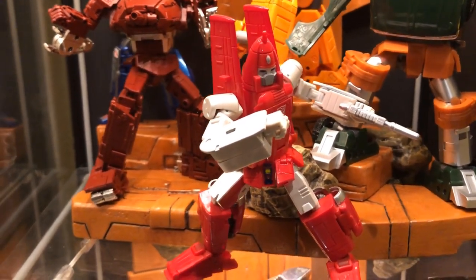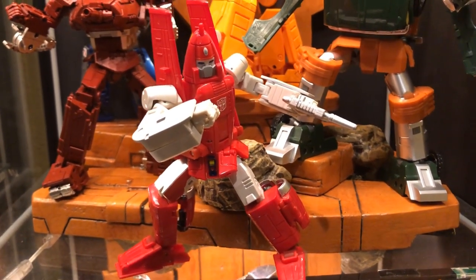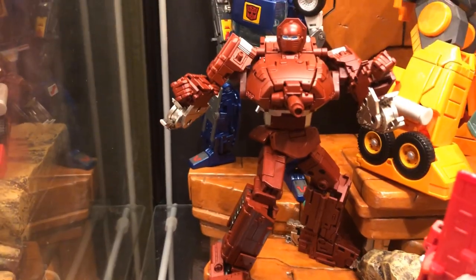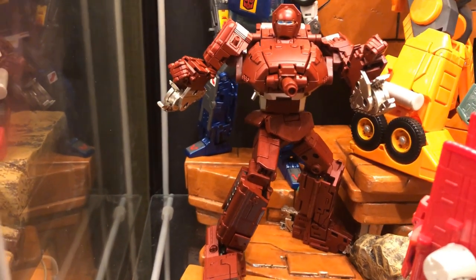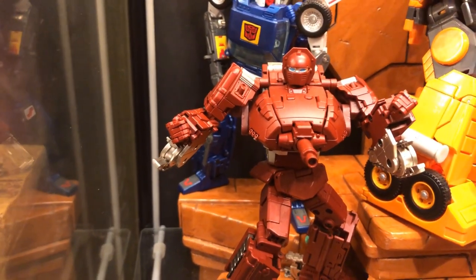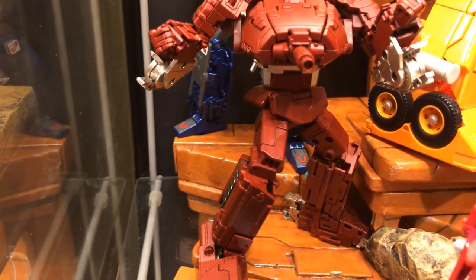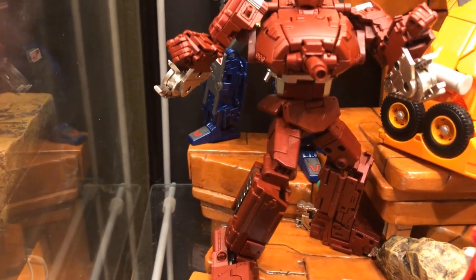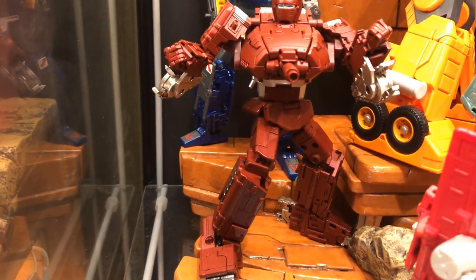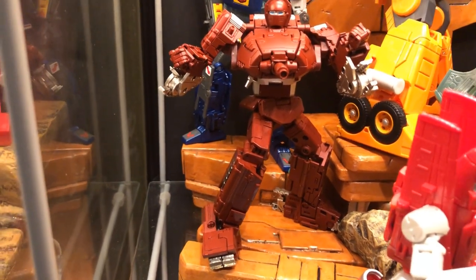Over here we have DX9 Powerglide — probably their best figure; he really, really looks like the character. Back here we have FansToyd Sheridan, their version of Warpath. He has really nice paint. People talk about his knee issues — luckily mine seems okay. I did pick up the extra screws the company eventually gave out but haven't installed them. To me he feels a little too big for a minibot, but overall he's a really nice-looking figure.